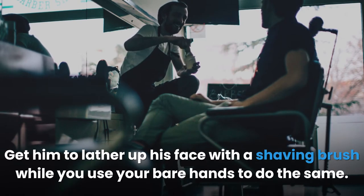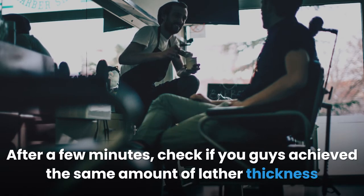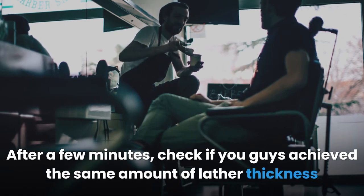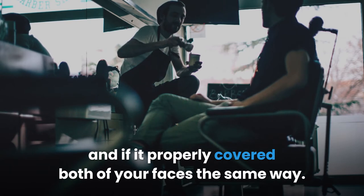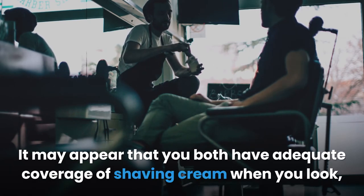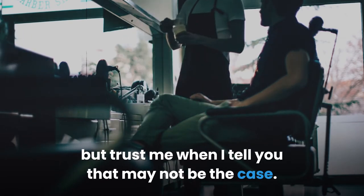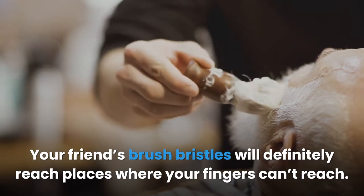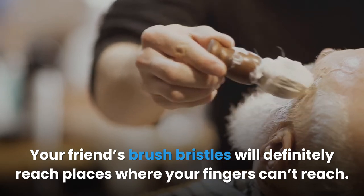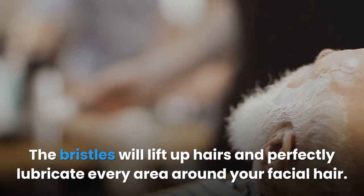You can try an experiment: get a friend to lather up his face with a shaving brush while you use your bare hands. After a few minutes, check if you both achieve the same lather thickness and coverage. It may appear you both have adequate coverage, but your friend's brush bristles will definitely reach places where your fingers can't. The bristles will lift up hairs and perfectly lubricate every area around your facial hair.